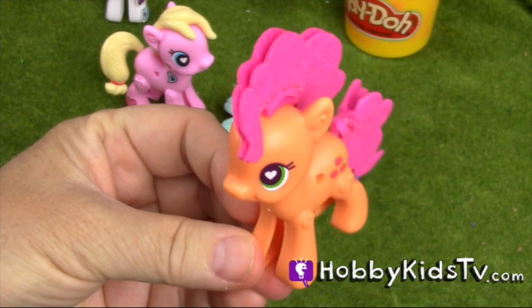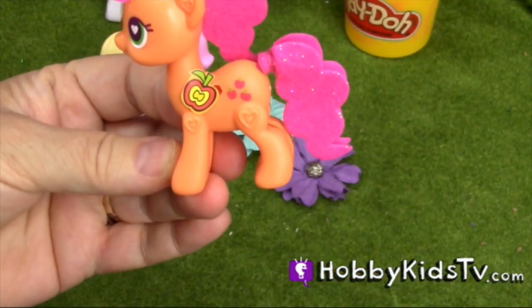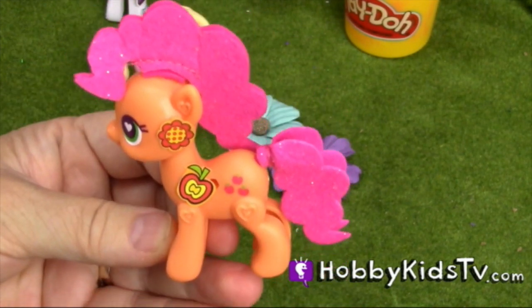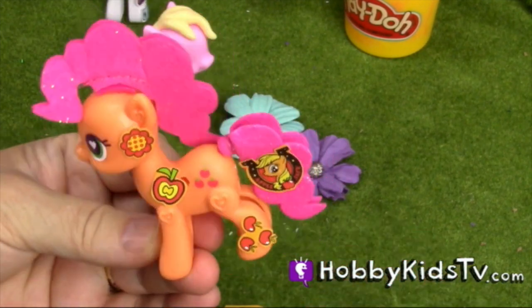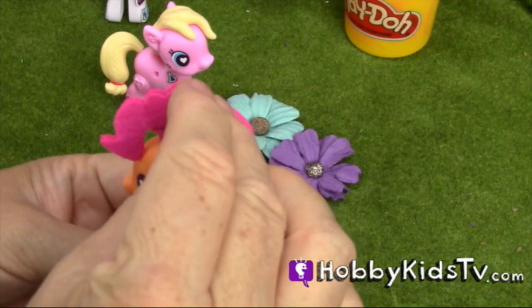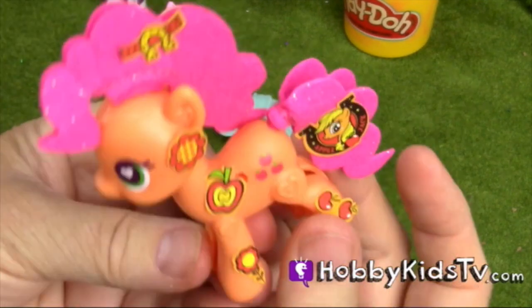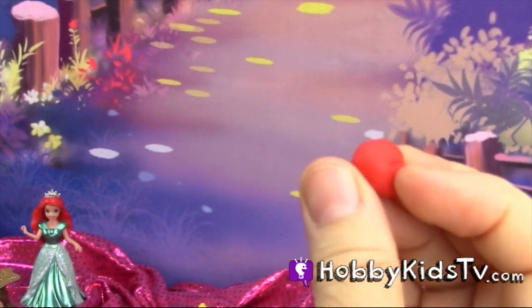I think Apple Pie needs some stickers. Apple Pie and Pink Jackie are hungry — how about if we make them some apples?